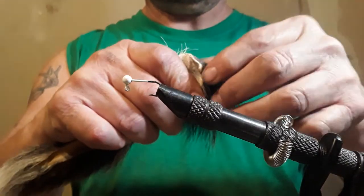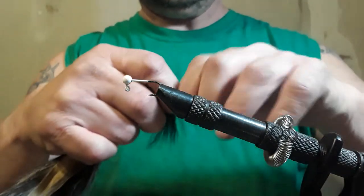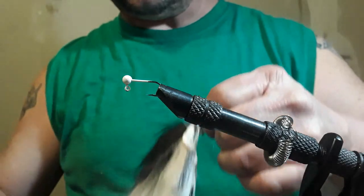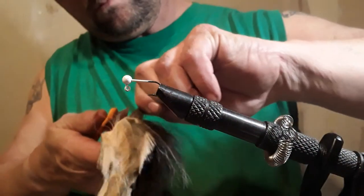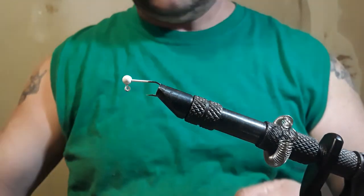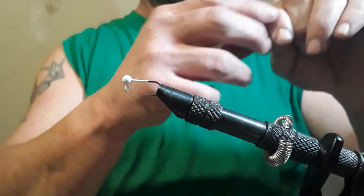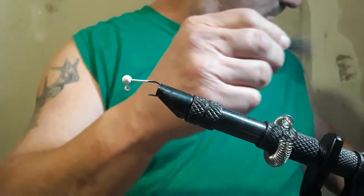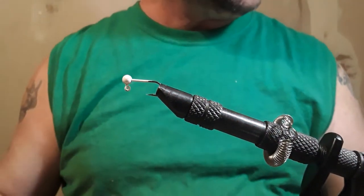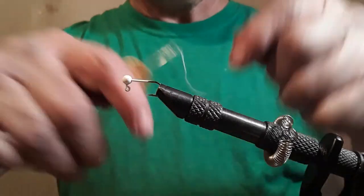Let's pull a little bit off right here at the end. Don't need too much. Get it real good and pinch it real tight. Lost my scissors — there they are. Pull a little bit out. You know what I forgot? I forgot to wrap my string around it. Let's do that first.